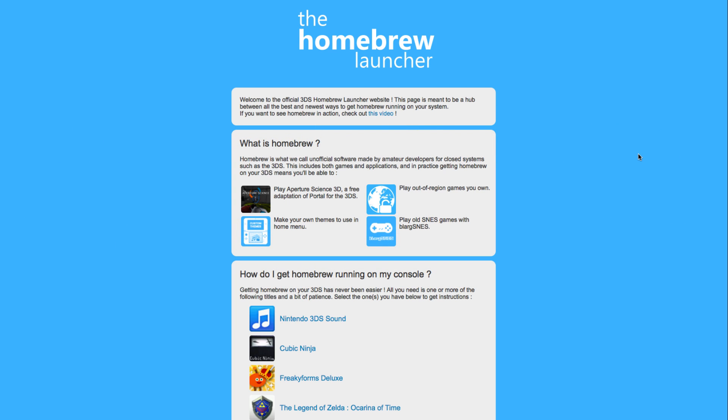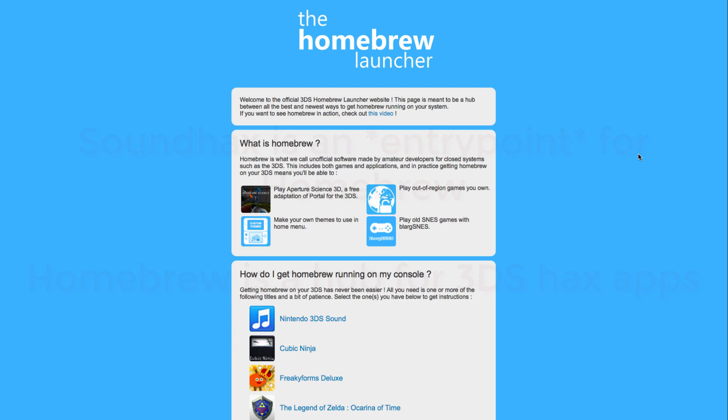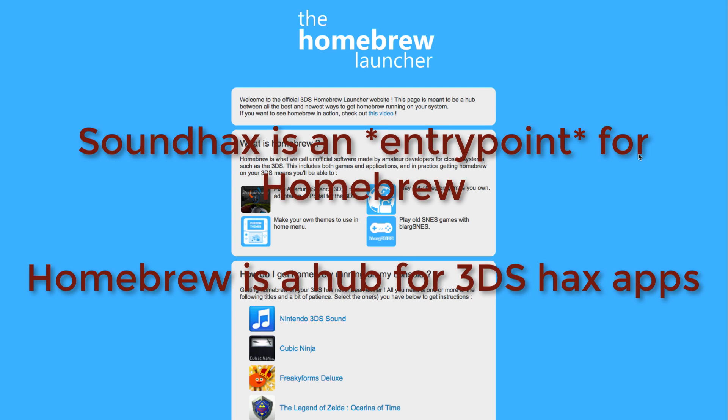I'll go into detail on how they can access Homebrew in just a second. First, let me explain something which a lot of you probably know, but I want to clear it up. Sound Hacks is an entry point into Homebrew. Homebrew is the hub for 3DS hacks where you can launch various applications, such as JKSaveManager. There are other entry points that use different 3DS apps, but Sound Hacks has been the best one for a while, so it's the one I've been using in my guides.